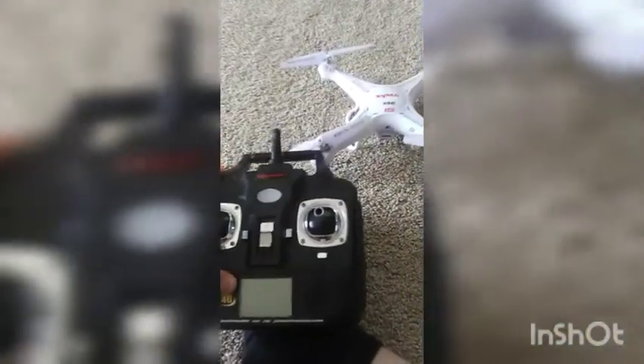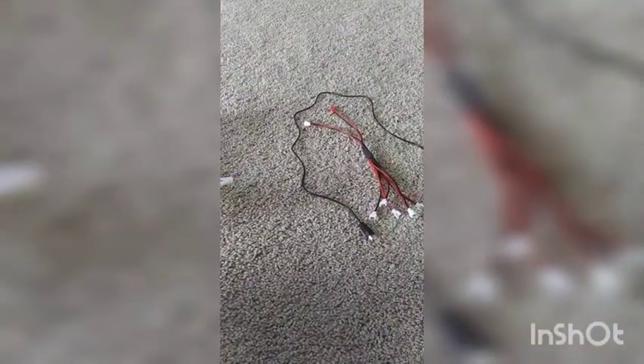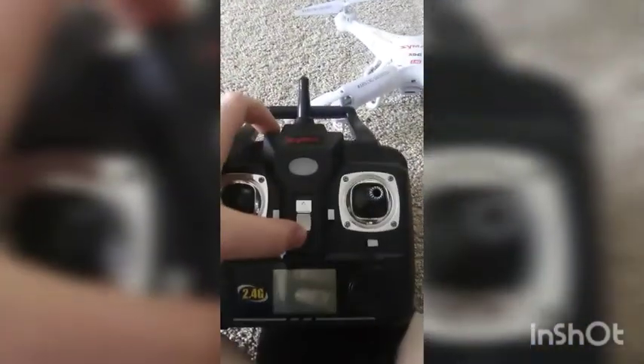Okay, we're back with another video. I just did a video on the drawn shots. Now I'm going to be getting a video on how everything works. So here's the remote.